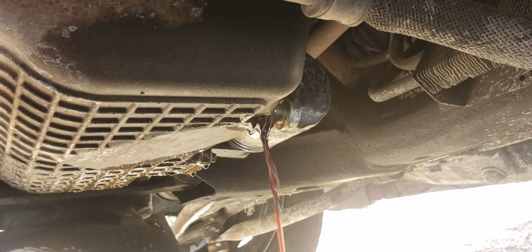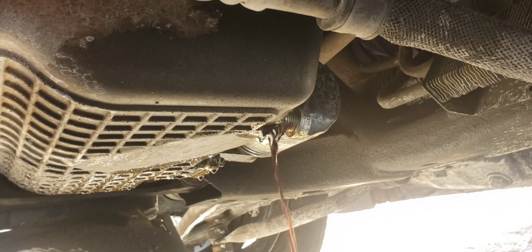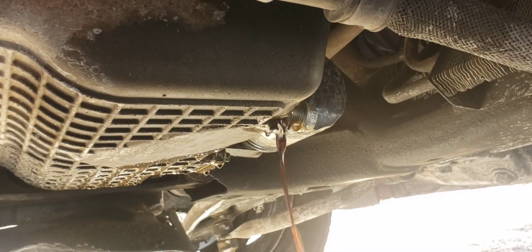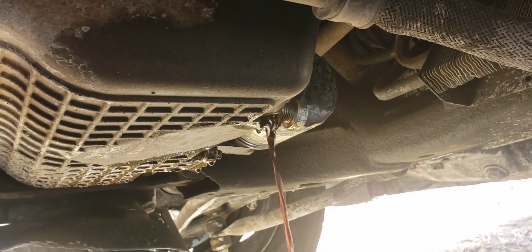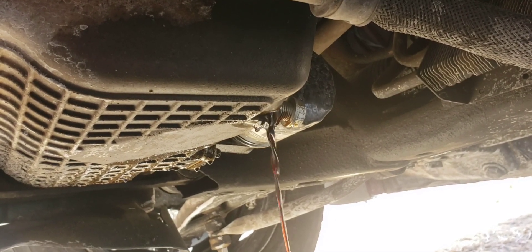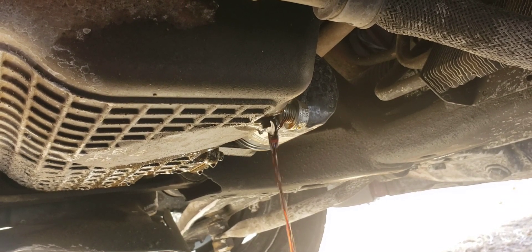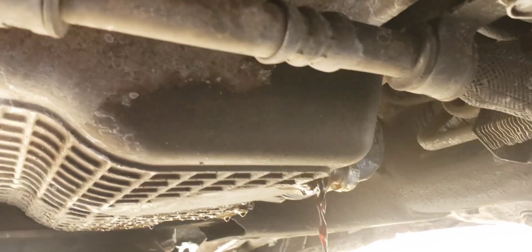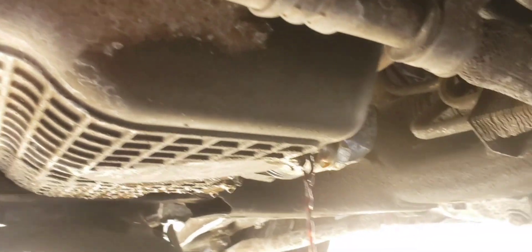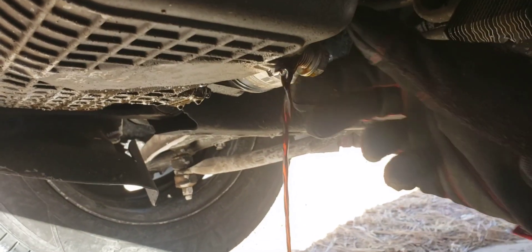I'm trying not to make a mess in the driveway. I only have one hand to guide the drain plug, so if I open it full blast it's going to shoot way back. The wind kind of stopped for the moment so let me see if I can position the pan right and get the oil draining into it.